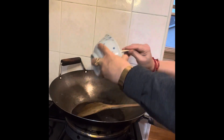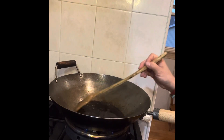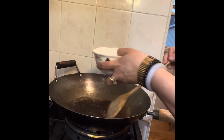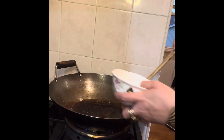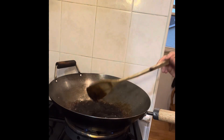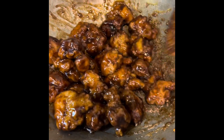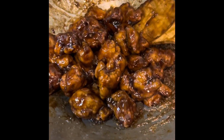Make sure all the sugar is dissolved. Add your cornstarch mixture and stir. You want the sauce to be the consistency of a pancake batter. Once that's done, put your chicken in and toss it until it's fully covered with the sauce. Then you're good to go.